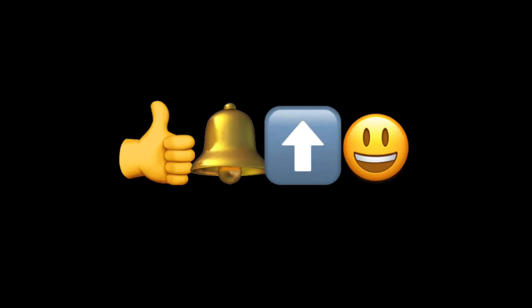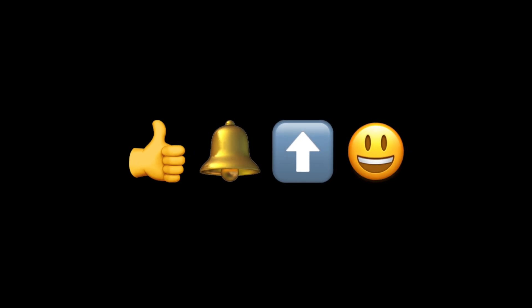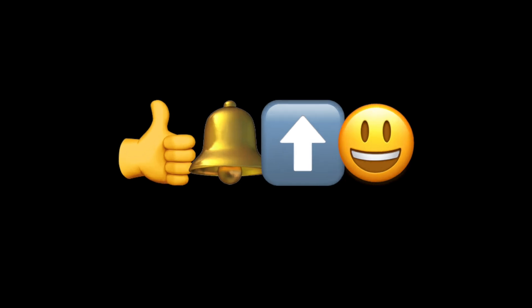If you like this video, please click that like button, subscribe, and share this video wherever appropriate. Liking encourages me to make new videos, and sharing is really the purpose of this channel — to spread the word about rustic Asian rice wine. Thank you, I really appreciate it.